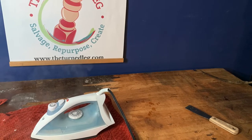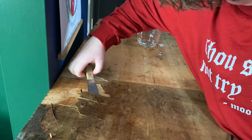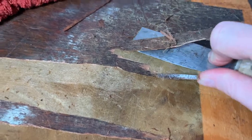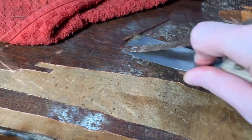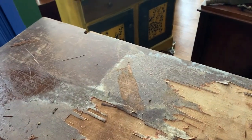Maybe when you're removing your veneer you can get help from your kids. When my daughter found out what I was doing, she had to give it a try and she really enjoyed it and called it very satisfying. Right here is where it's wet — do you see how the color is different?